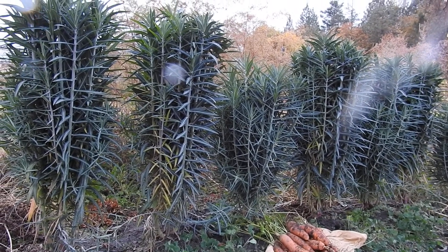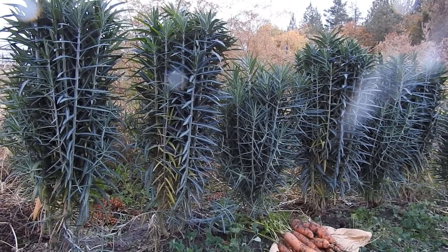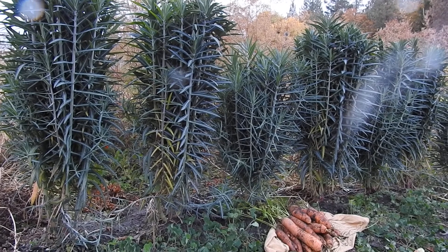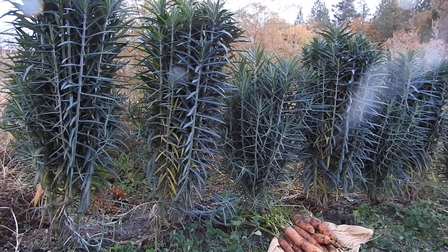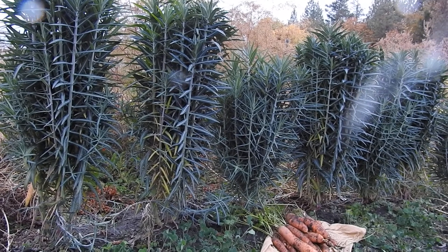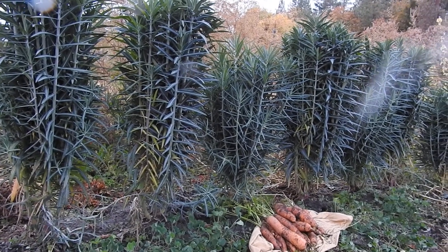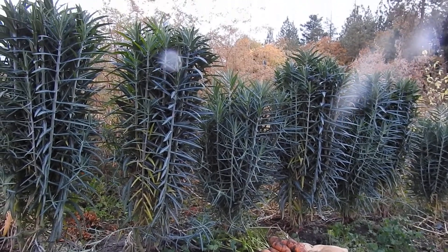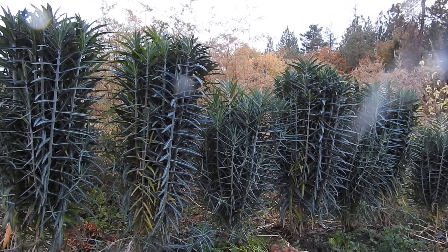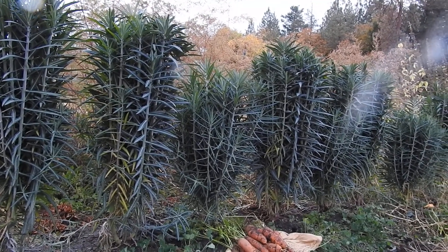This plant is hardy to zones 5 to 12 when it overwinters as a biennial; otherwise it can be grown in the garden as an annual. It's variously known as mole plant, caper spurge, gopher plant, and petroleum plant. I find that these are really very hardy in the garden and very beautiful right now in the fall.